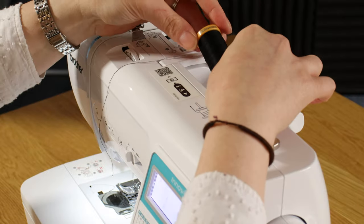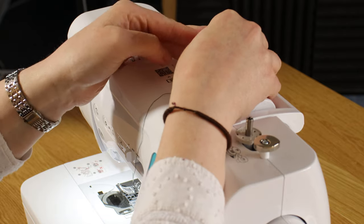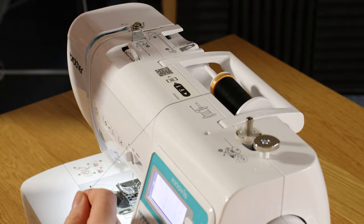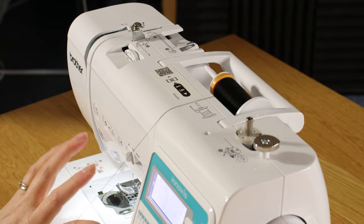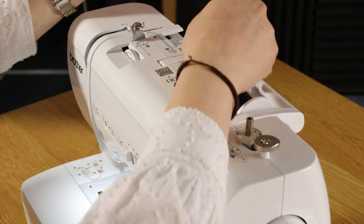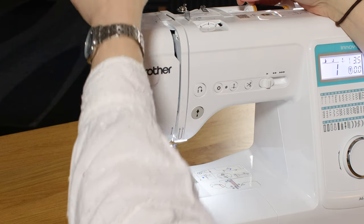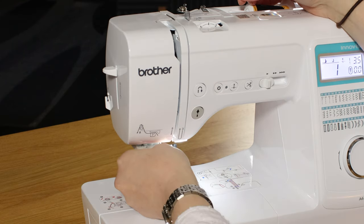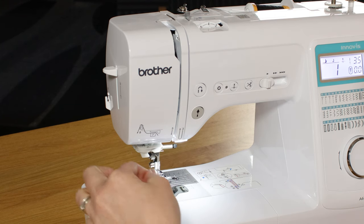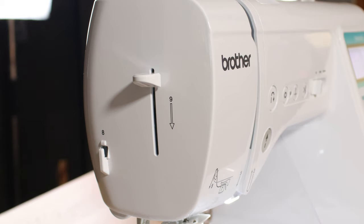The machine is very easy to thread — just pop your spool on the spool pin and then add a spool cap. Everything is numbered for you: everything with the solid line is for the needle and everything with the dotted line is for your bobbin. So you go one, two, three, four, five, six in the top needle guide and then with the needle threader you go under number seven.